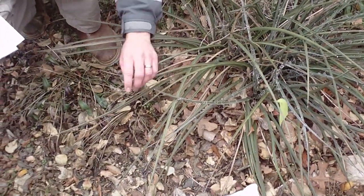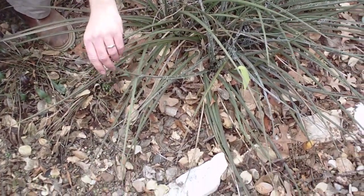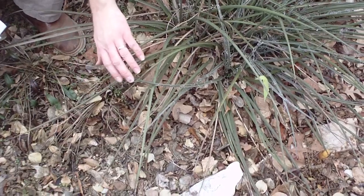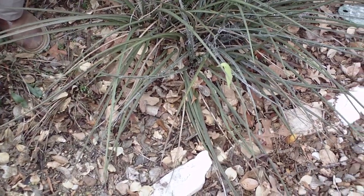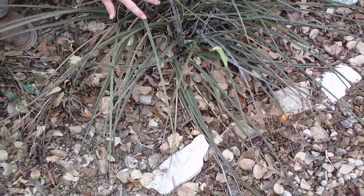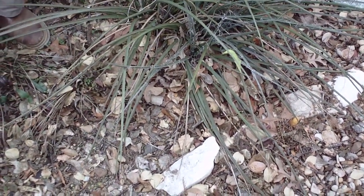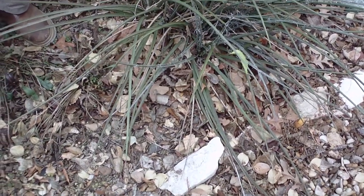You'll also notice that on the edges of these leaves, especially during the wintertime, the tips have sort of died back. Sometimes they'll be a little sharper than this, but also this filamentous material here — basically it looks like somebody went around along the edges and just pulled some thread off. So that's a way to be able to tell red yucca.